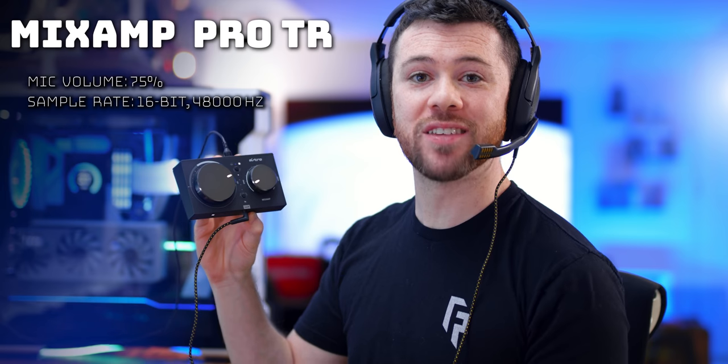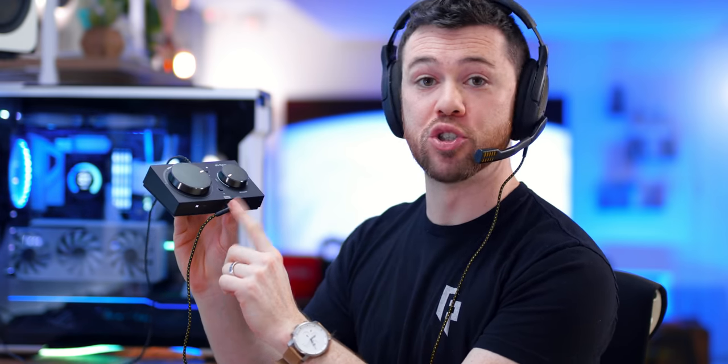Next we have the Astro Mixamp Pro TR. We have the combo jack into the front since this does not have a separate headphone jack and microphone jack input — just the 3-pole in the front. Overall, really not too bad. One thing I notice is a significant roll-off, so as words taper off below a certain decibel, the compression cuts that out more aggressively. I'm not using their own Astro headphones, which would probably benefit from having the same technology made for this particular amp and DAC, but really it's not too bad.